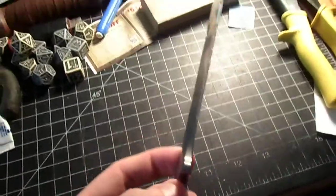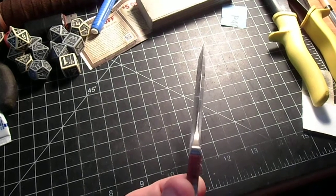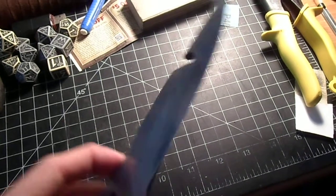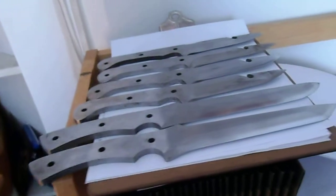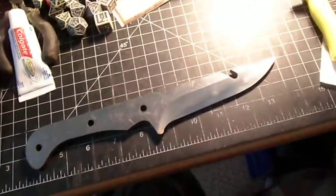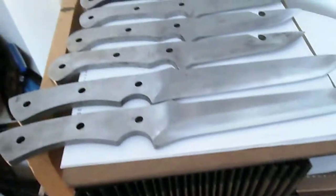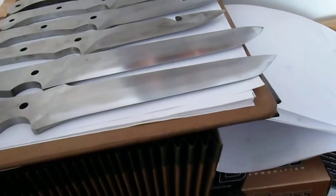We have a number of knives in the sharpening process at the moment — about seven of them. Five are the CNC cut knives and then two are Mead Wolf hole utility knives, one of which has a tanto point, which I never want to do again because it's a giant pain in the ass.